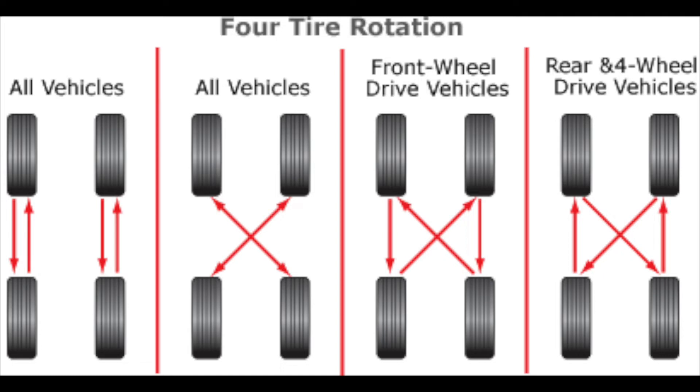But if you have a normal car with normal tires, you rotate them side to side, front to back — that's how you get the best tire life out of your car.